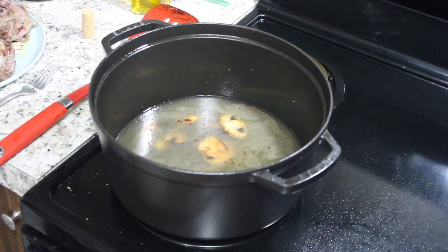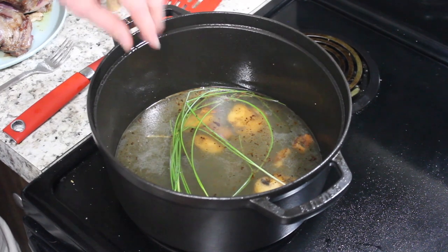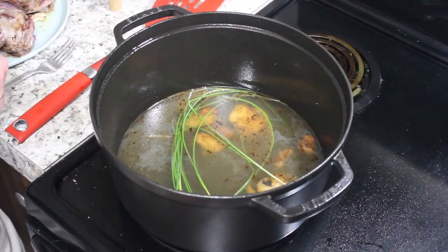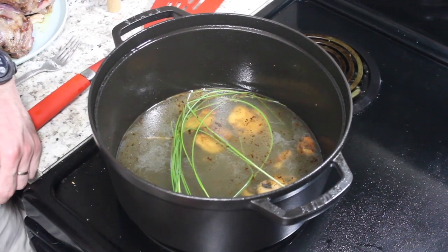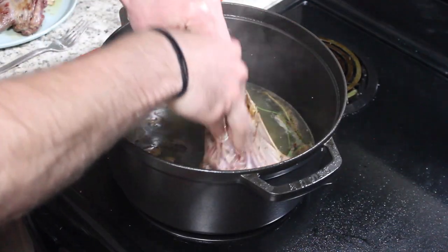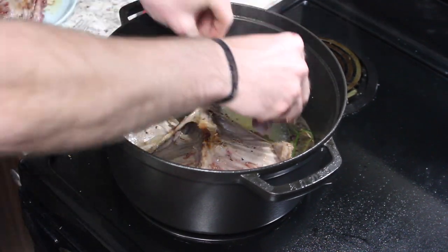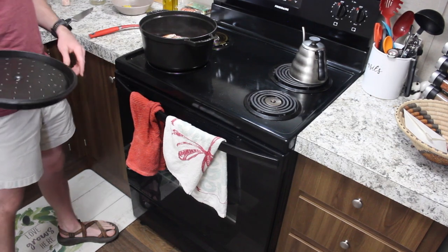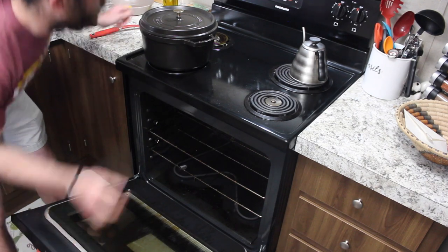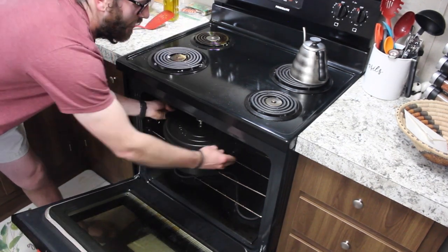Bring that to a boil, then add in the field garlic — I wouldn't use more than a small handful of stalks because it can be pretty potent. Now add in the meat. Everything's in, so put a cap on and throw it in the oven at 300 degrees for about two and a half to three hours.